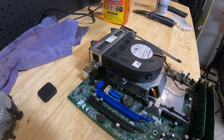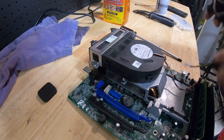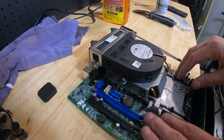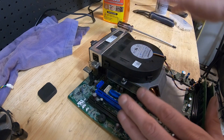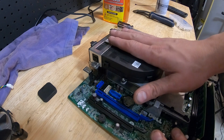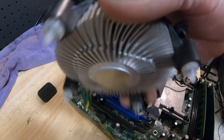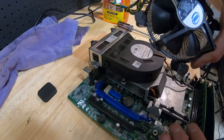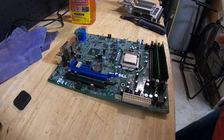Quick note before continuing: on the Dell small form factor 7010, you cannot fit a traditional CPU cooler — it only fits the blower style. This is intended for somebody who needs to change, upgrade, or repair it and doesn't have one lying around. The cooler itself will never go bad unless you crack or break it. Usually the fan goes bad — you can buy another fan for ten dollars or mod it. But if you have the Dell SFF with the blower style, you can't put a traditional cooler in there.